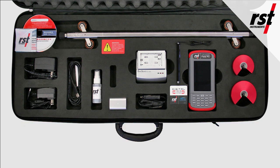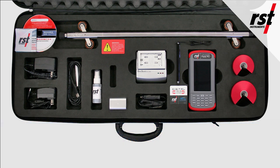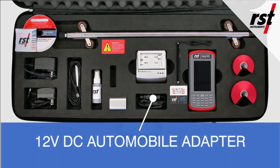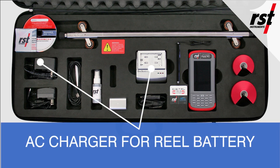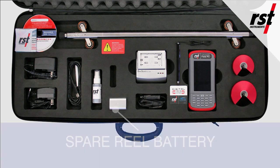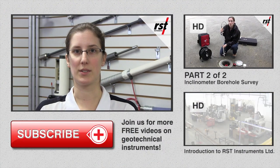The remaining system accessories include a silicone spray for probe and cable connectors, a 12-volt automobile adapter, an AC charger for the reel battery, a spare reel battery, and 70 and 85 millimeter cable grips. Thank you for watching part 1 of the instructional videos for the digital MEMS inclinometer system.